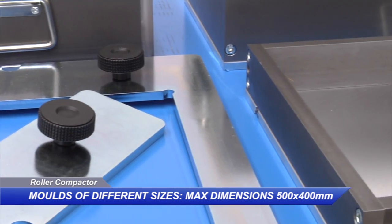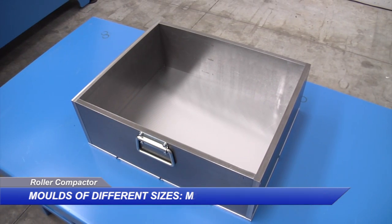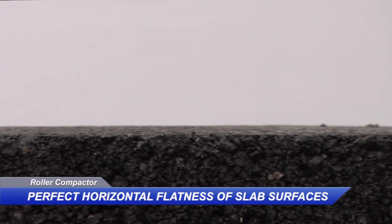The Mattes Roller Compactor accepts moulds and rollers with dimensions up to 500 by 400 millimetres. When purchasing your Roller Compactor, be sure about the perfect horizontal flatness of slab surfaces — it's guaranteed by Mattes.